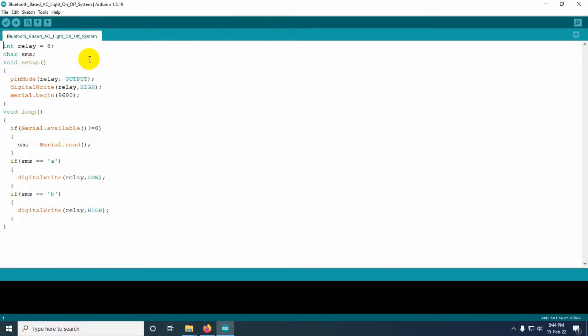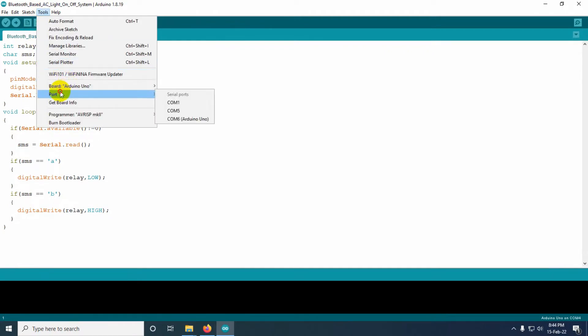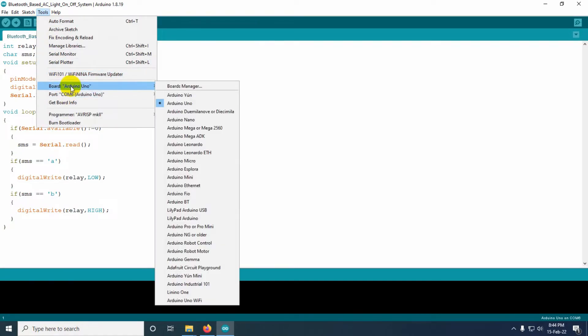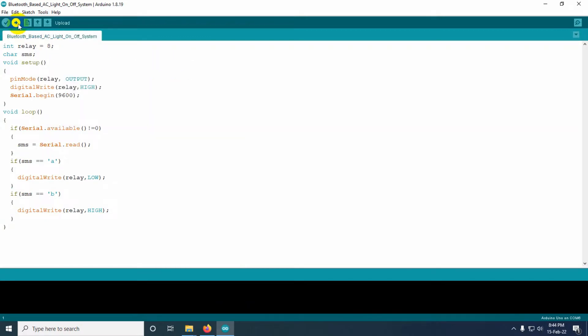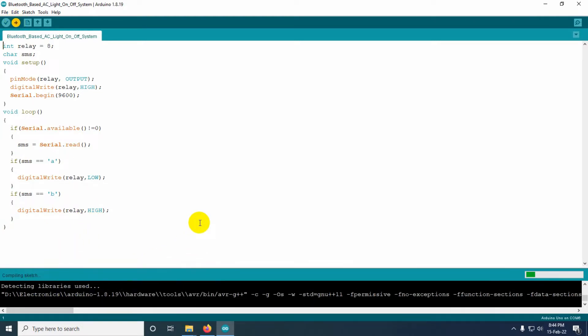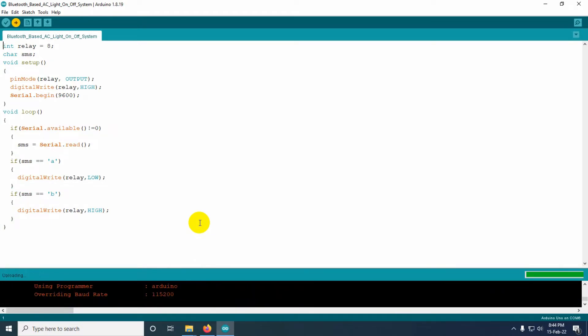This is our program — we need to upload it to the Arduino board. First, check which port the Arduino is connected to. It is showing the Arduino Uno is connected on COM6. Select the board as Arduino Uno, then upload the code by clicking the upload button. The code is compiling and will be uploaded to our Arduino board.